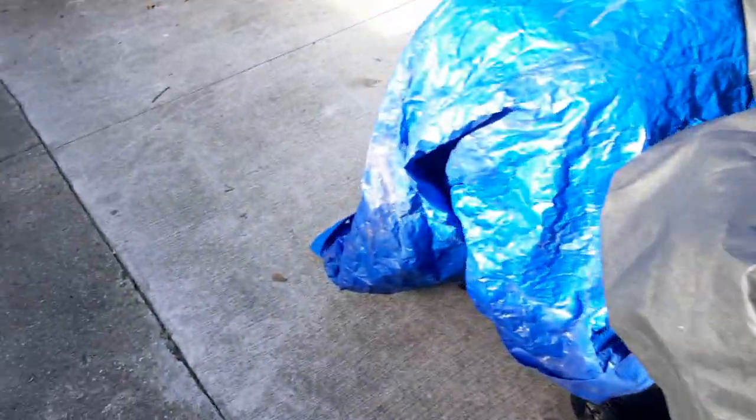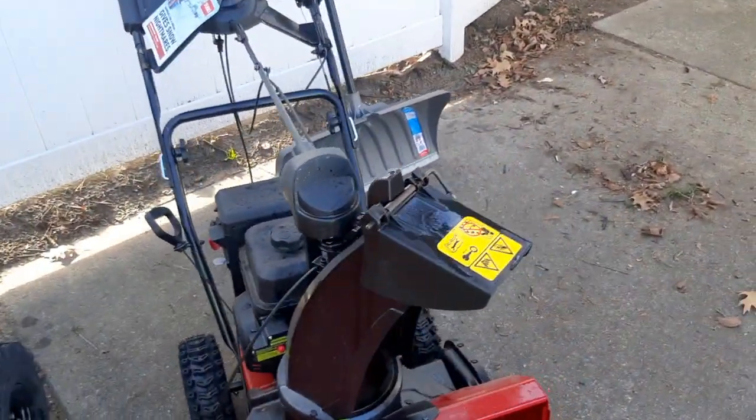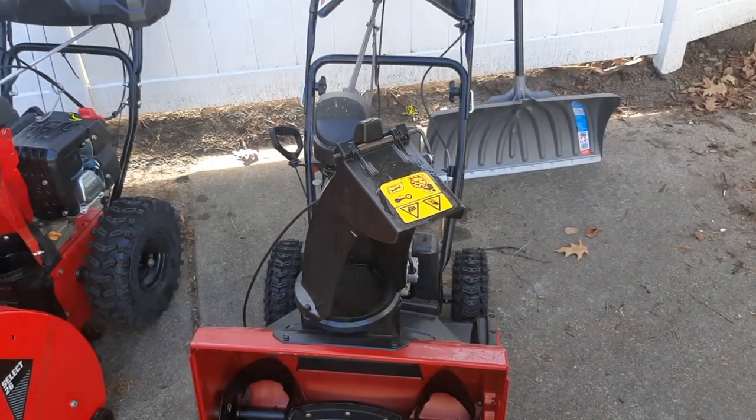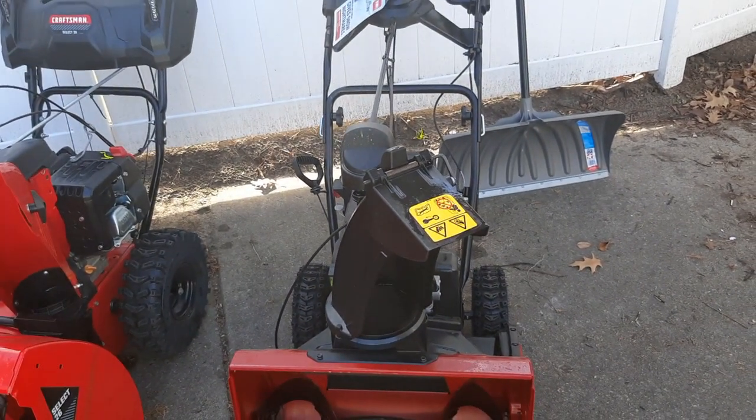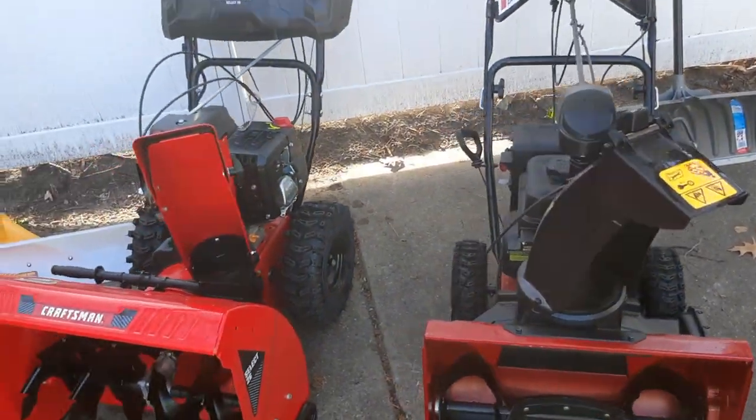Toro makes some good stuff. Along with predator generators, they get my seal of approval. That goes to show you guys are buying a pretty quality product when you get a Toro Snow Master.